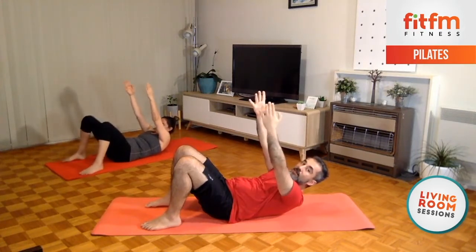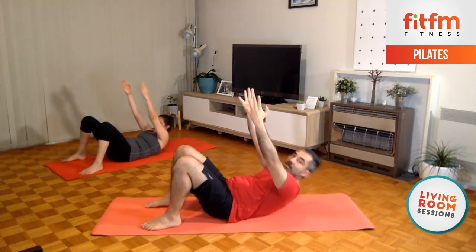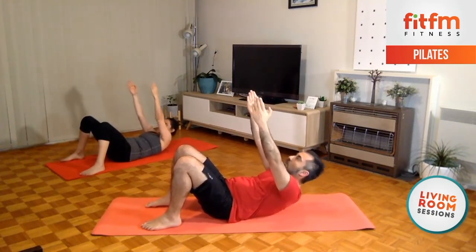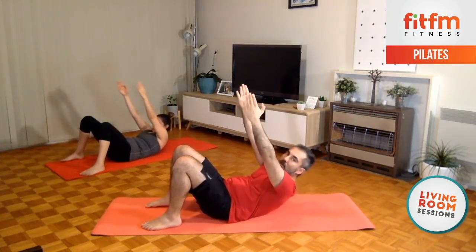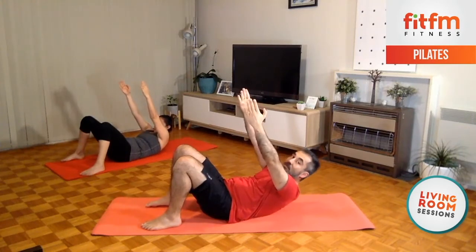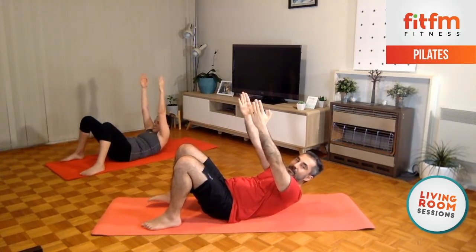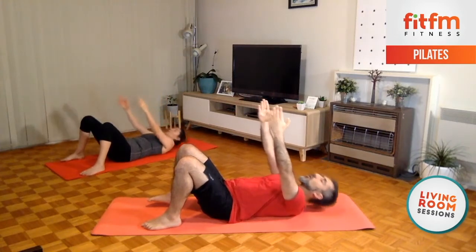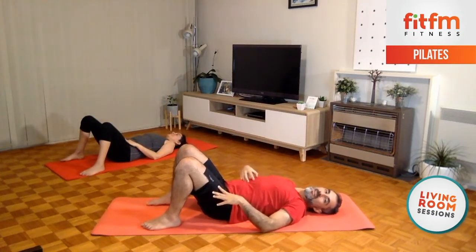10 times — ready, set, go. 10, 9, 8, 7, 6, 5, 4, 3, 2 — up and hold. Hold it up, 5 seconds — 4, 3, 2 — and release. Upper abdominals — good.